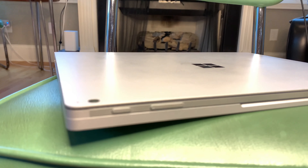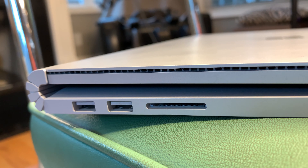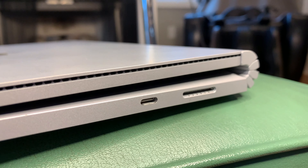Another pro is the ports — it's a win-win situation because you keep the SD card slot, two USB ports, and a USB-C port, which is really helpful. The downside is there's no Thunderbolt 3, but we'll get to that later. Being able to use standard USB alongside USB-C is nice — you don't need a new adapter every time. I did buy an adapter for when I'm at my desk that gives me HDMI, more USB ports, and ethernet.